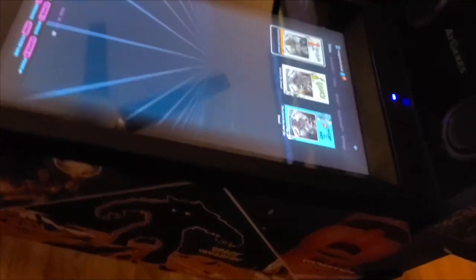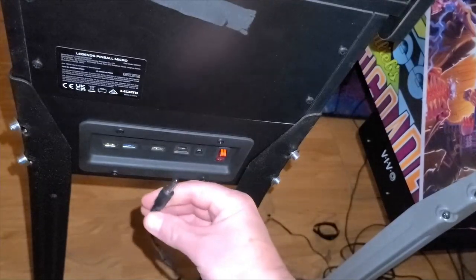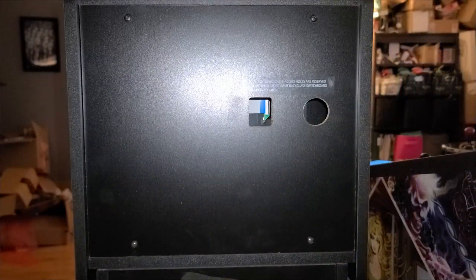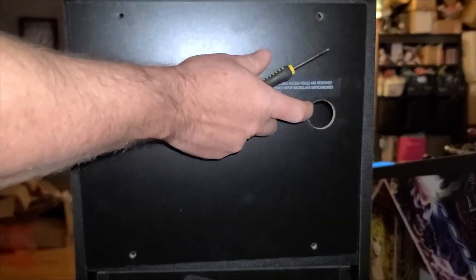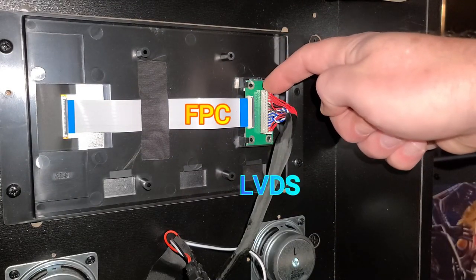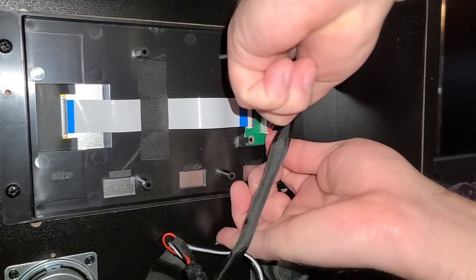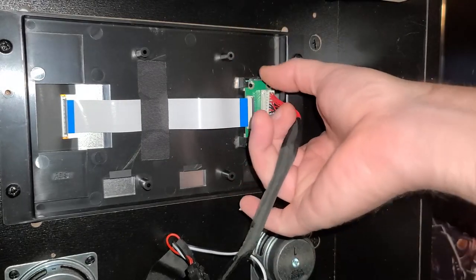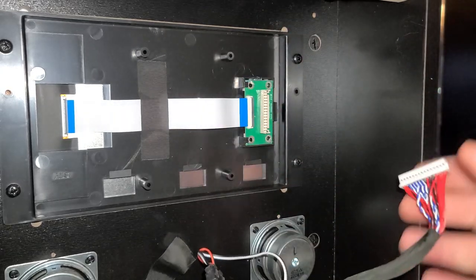To get started with the installation, first power off the ALP Micro and unplug the power to the machine. On the back of the back box, remove the four screws and put them somewhere safe so they don't get lost. Next, disconnect the FPC and LVDS cable. For the LVDS cable, I found it easier to remove it by rocking the top and bottom with my index fingers. You don't want to pull on the cable to remove it — one of the pins could come loose or break off.